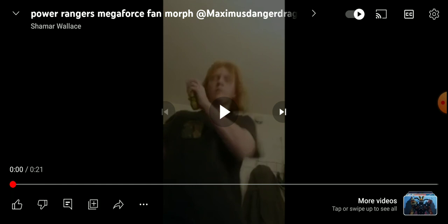It's a Megaforce fan morph, and I'm reacting to it just with him. It's morphin' time! Go go Megaforce!